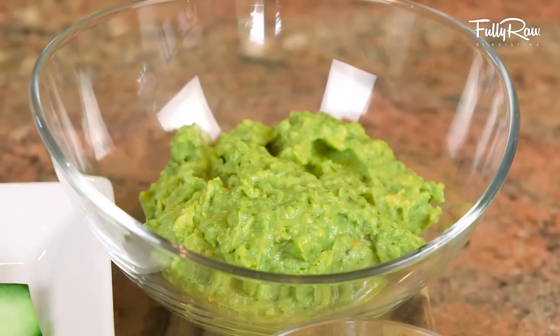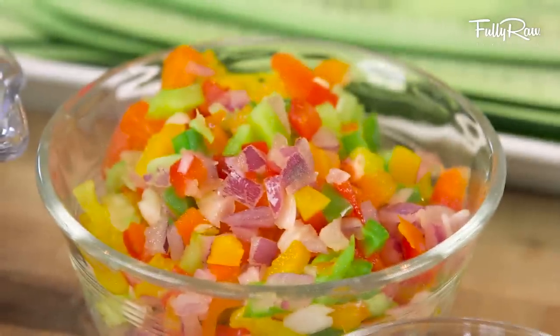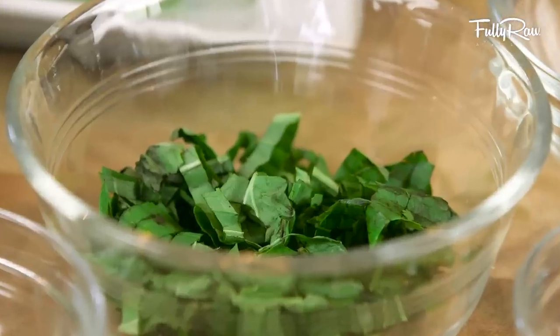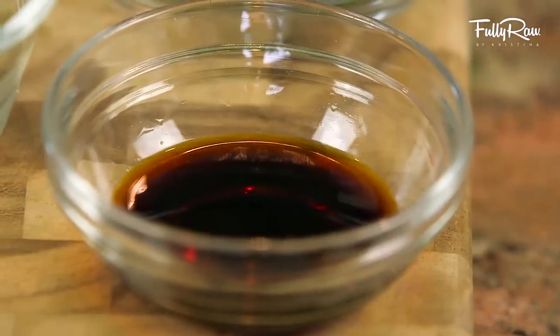I also have here some guacamole, some cilantro, some chopped bell peppers, some red onion, some basil, some thyme, and for when we're all done, just two tablespoons of namo shoyu.